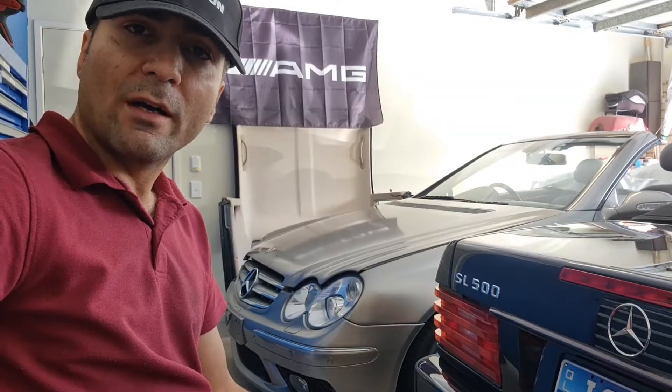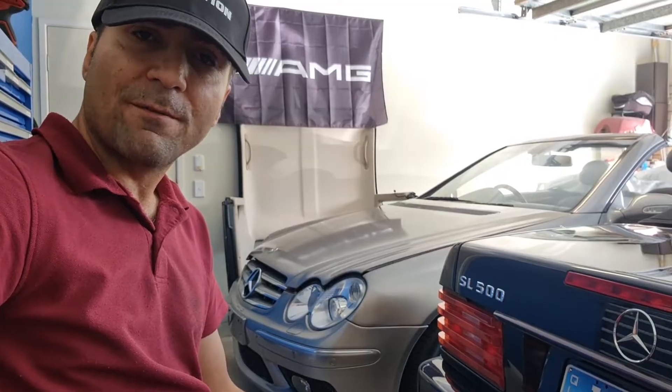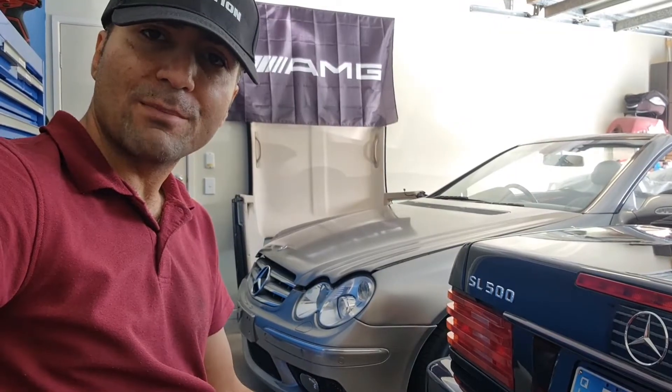What are the best methods of jump-starting your Mercedes with minimum risk of damaging the electrical components? And what should be absolutely avoided when jump-starting your Mercedes?